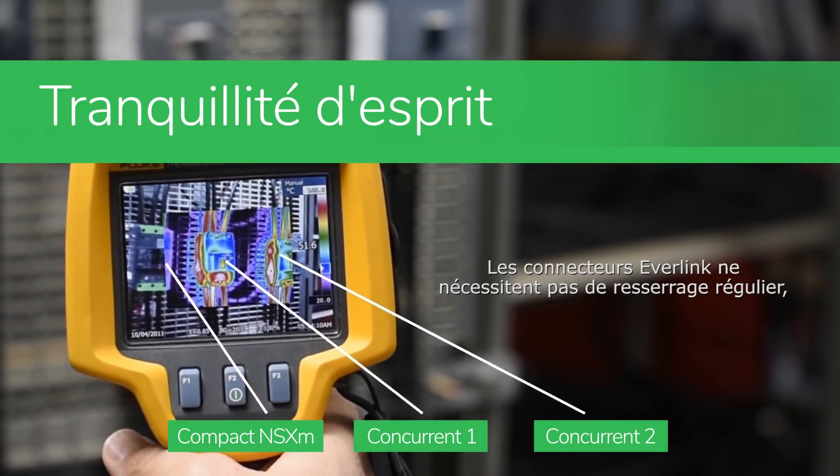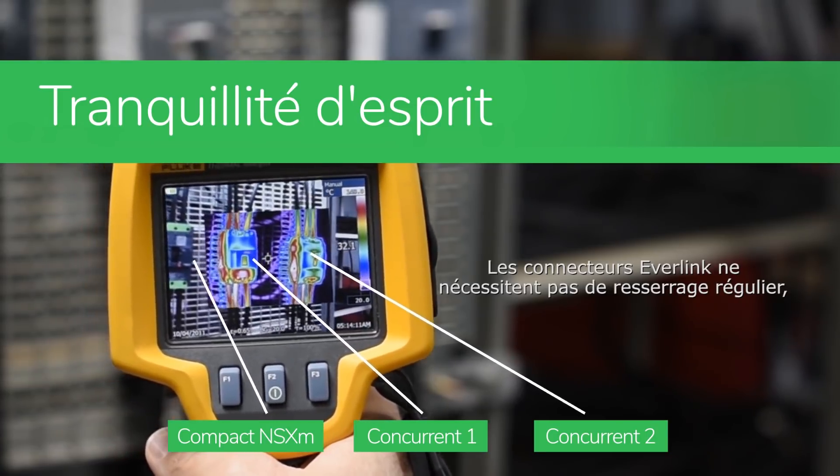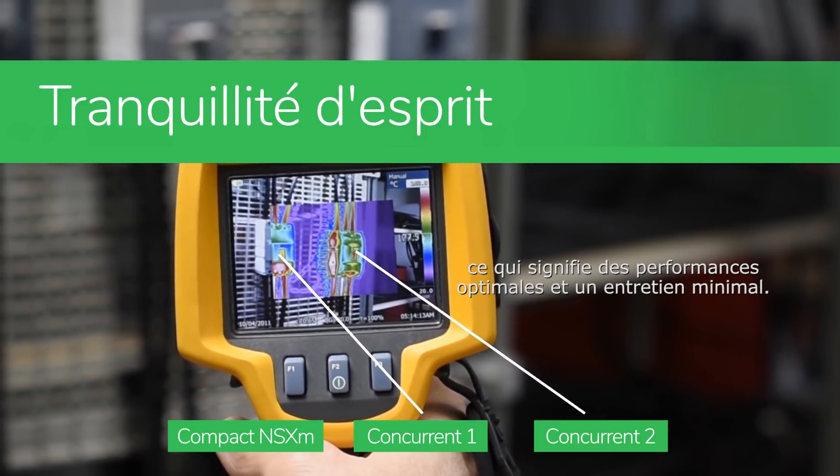Everlink power connections do not require regular re-tightening, which means optimal performance and minimal maintenance.